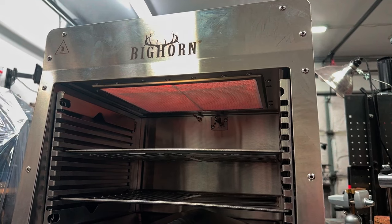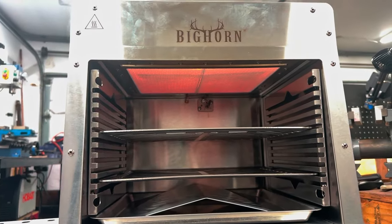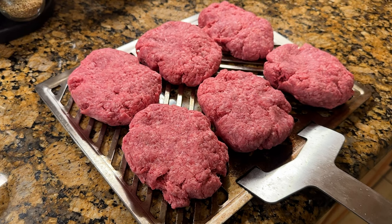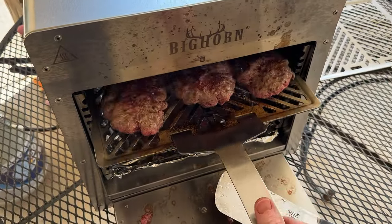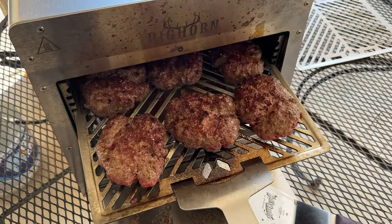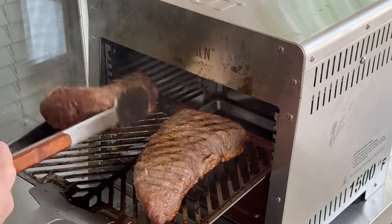I'm going to be outlining two of my favorite methods for cooking steaks on this grill, however I also cooked burgers and tri-tips on this grill as well. While I did a great job with these, I found it pretty messy to cook burgers. The tri-tip searing works just fine but you'll have to play with the height settings so that you don't char them too badly.